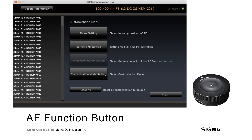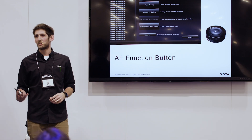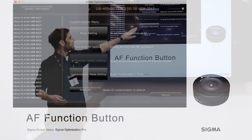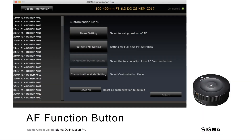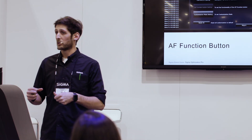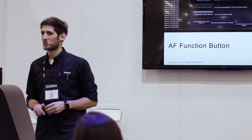The autofocus button setting is only compatible with the new 70-200. It allows you to program the buttons on the lens to either initiate as an autofocus-on button or an autofocus lock button for Nikon bodies. On Canon bodies, you can program it in the camera menu with around six or seven different options.